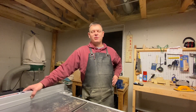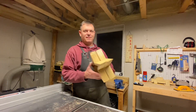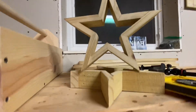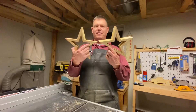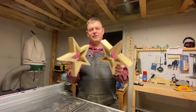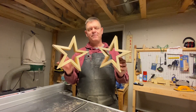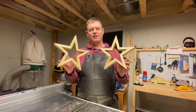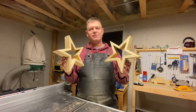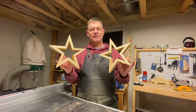Today we're going to show you how to make these decorative stars. They are basically picket fences that I had left over from a job that I did — old scrap pieces of picket — and we're going to show you how to turn that into this.